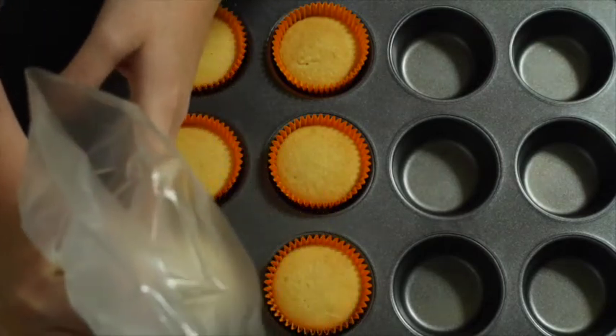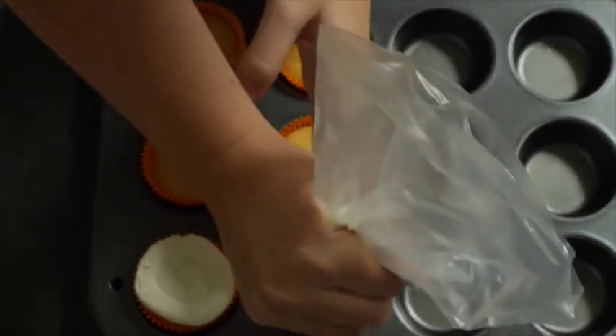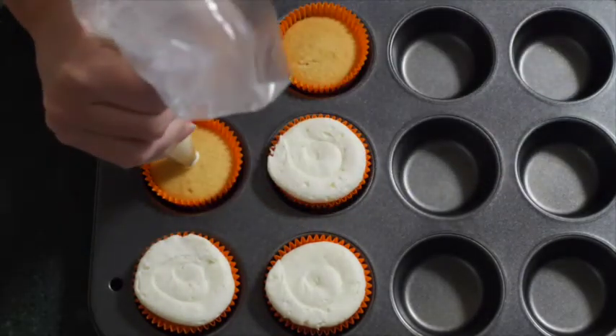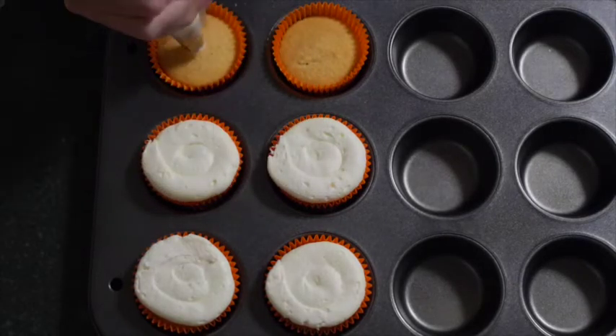As you can see I've baked some cupcakes and I've done them in a nice bright orange for Halloween. They'll also match our lovely candy corn and I'm just using some white buttercream with a large open circle piping tip, doing a nice big swirl of buttercream on top.